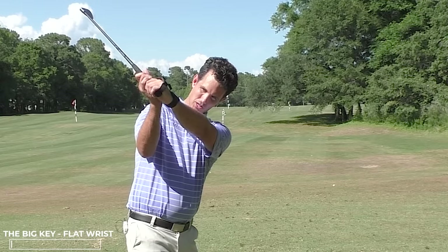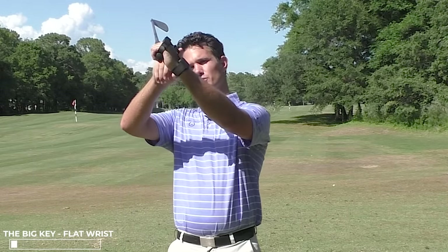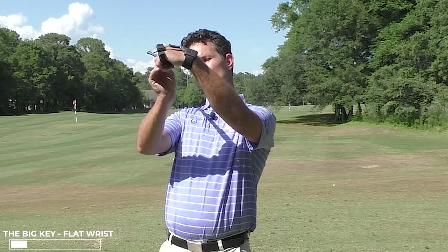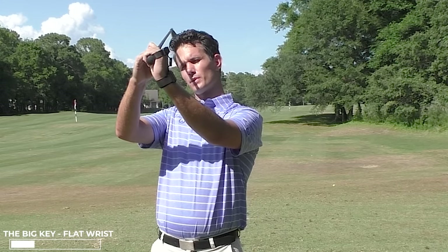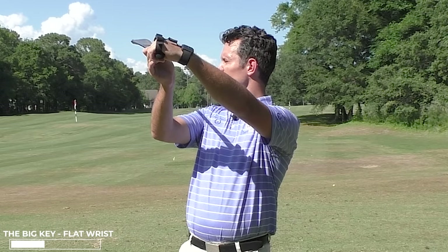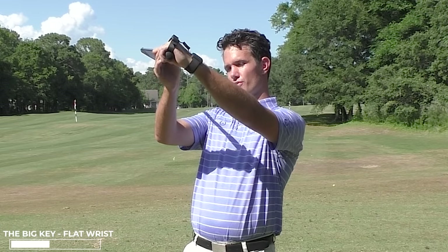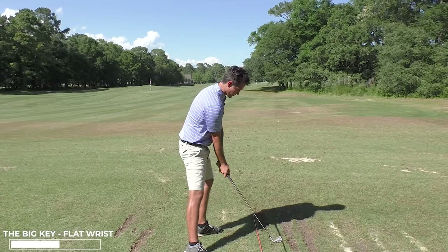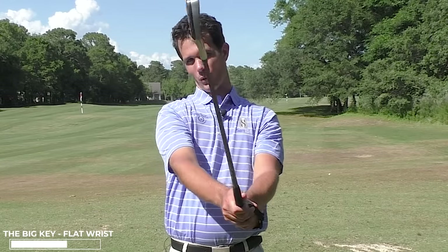When I go to the top of the backswing, I should have a flat wrist — meaning between my hand and forearm, this is as flat as I can get it. I don't want to see it get too bowed or too cupped. If I cup the wrist, the face opens. If I start bowing the wrist, the face starts to close. So a flat wrist means the face is square. As I go into impact with that wrist, I get the club face back to — you guessed it — square.